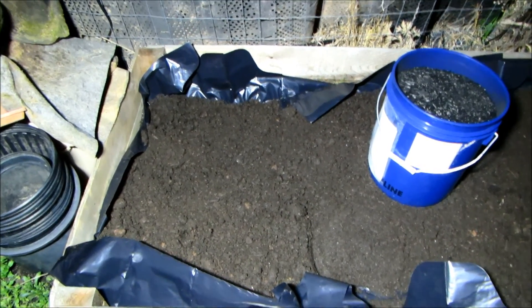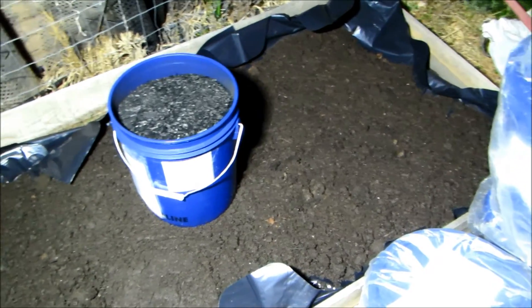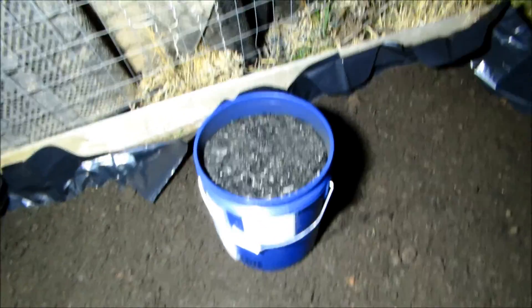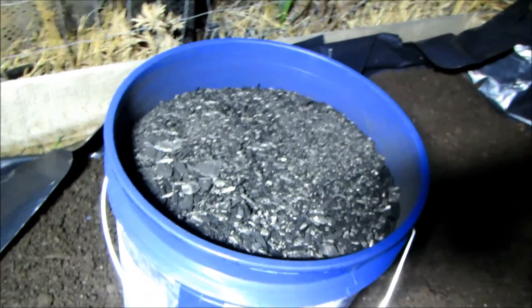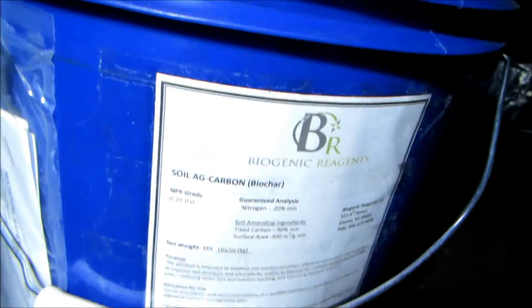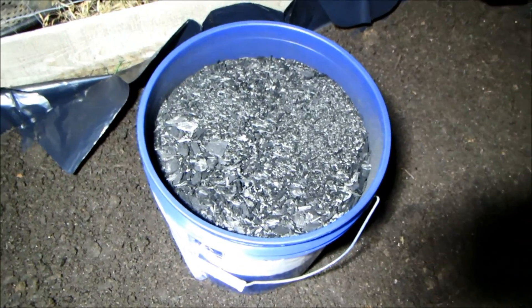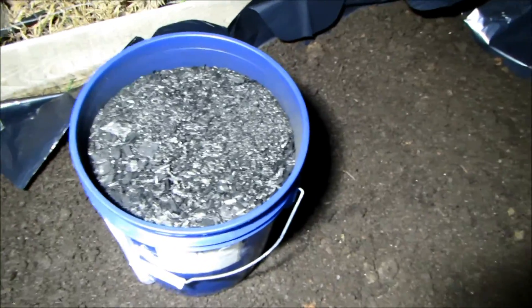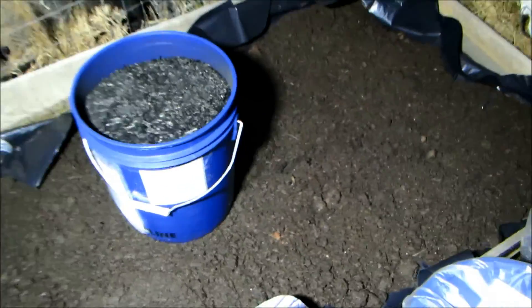I'm going to do a quick video on charging biochar tonight. I've acquired 300 pounds of worm castings from Worms Etc. here in Greer, South Carolina, and six five-gallon buckets of Biogenic Reagents biochar. If you're interested, it's on sale on Amazon for $24.49 plus $4.49 shipping. This is amazing quality biochar — pure, straight biochar — so it has to be charged for 14 days ahead of time.